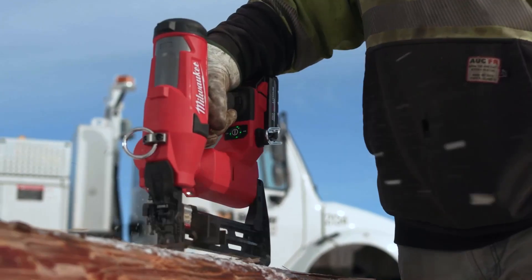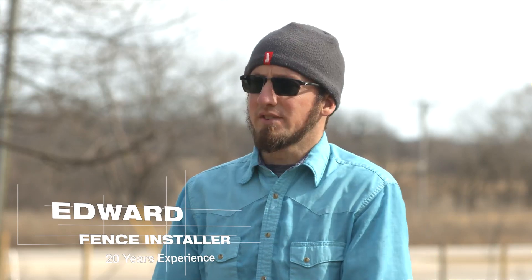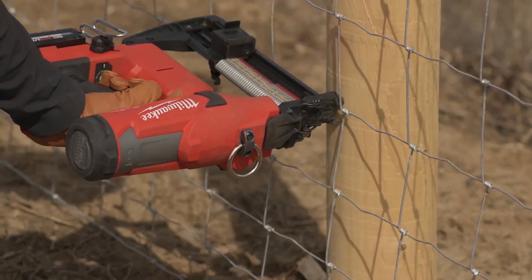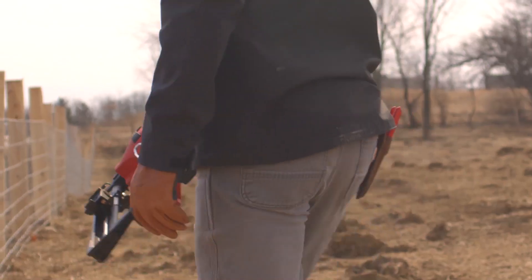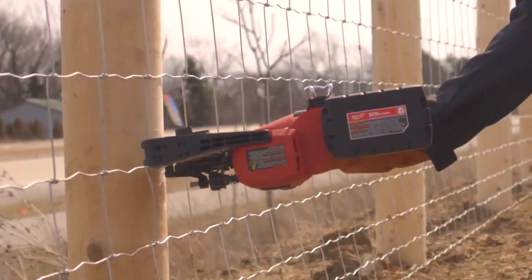It's exponentially more productive not having to swing the hammer. In the past years I had issues with my wrist getting sore from swinging a hammer. Switching out to this M18 fencing utility stapler has really made a difference for me to keep up with the work I need to do.